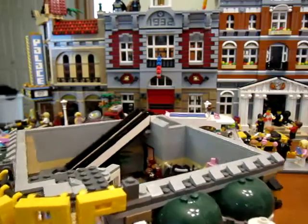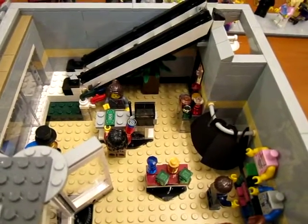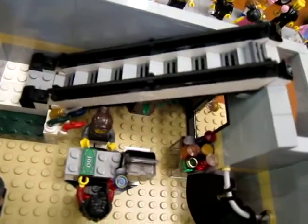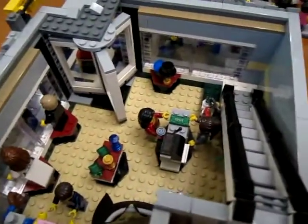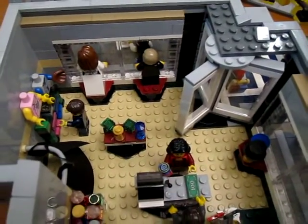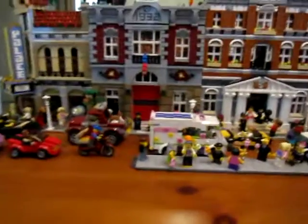On the first floor I added a bit to the interior — some more clothing and things for sale, more figures, and a plant. There are more things over here for sale, more clothing choices. I just added a little bit to this floor to give it a little extra. Let's look at the second floor.